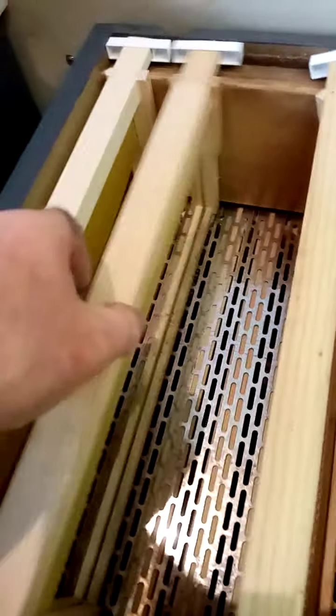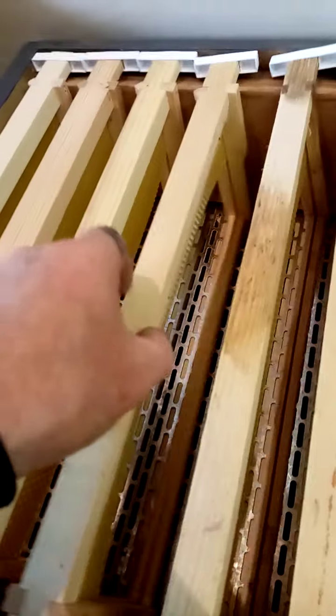Then you can put your super back in. Super back in — try not to tip all the frames like I've done.